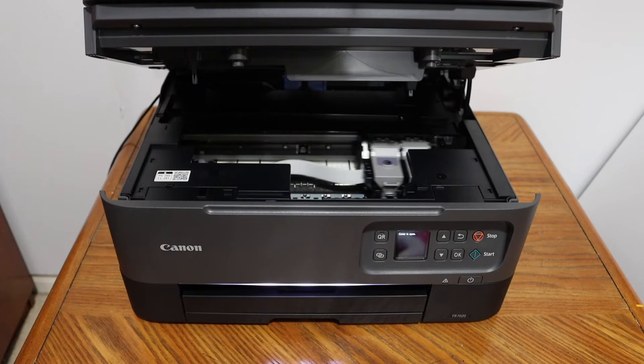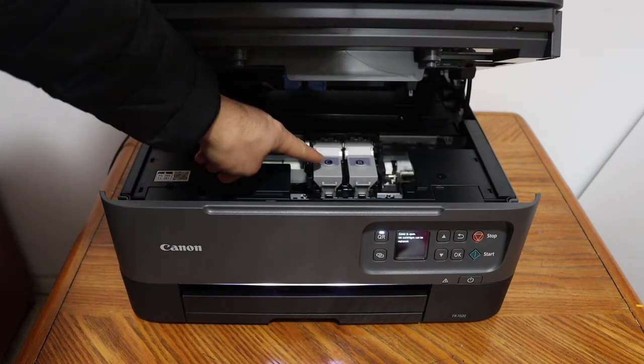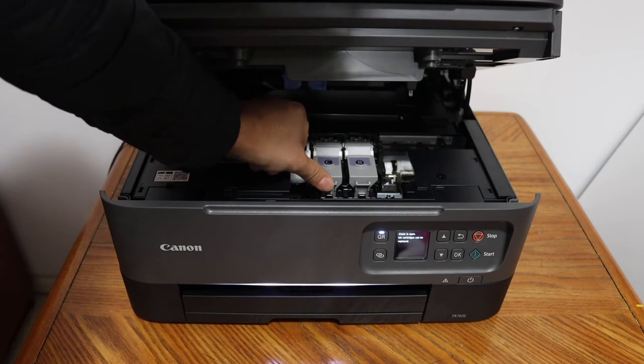You will see there are two letters written here — C and V — that is color and black. Now we have to simply open these locks.